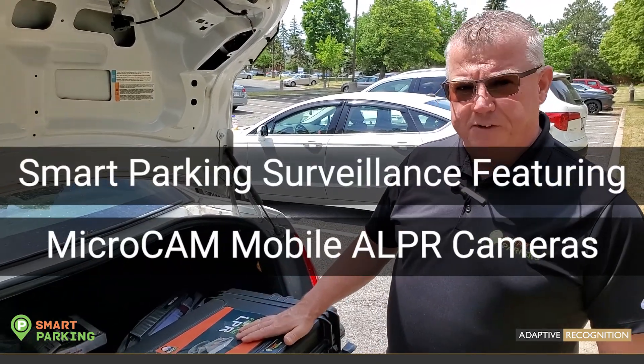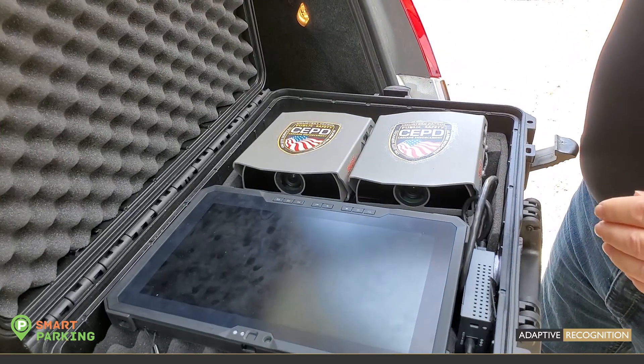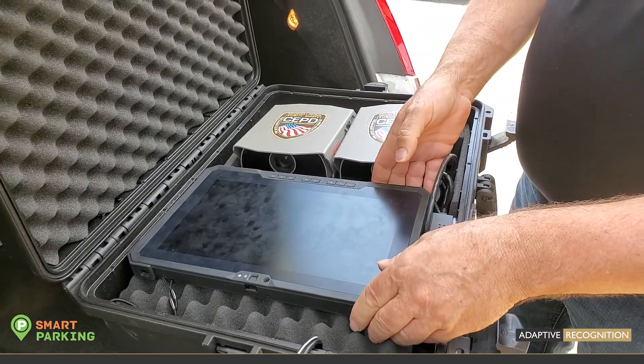So here we are, we've got the kit and we're ready to open it up to show you what we have inside. The only thing that has changed — that you can see on the surface — is we've taken out the cord to run up to the laptop.